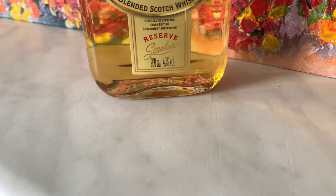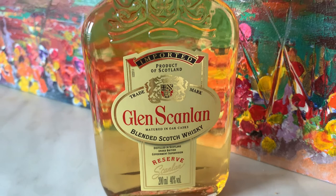I think it's maybe a good one especially if you want to make cocktails — that could be much more affordable. Color-wise, color was probably added. Looking at the bottle, it is a product of Scotland — it is the Glen Scanlon, matured in oak casks. That's a good sign that it did touch some wood. It is a blended Scotch whiskey, and it's labeled as distilled in Scotland under British government supervision — so it's a well-supervised whiskey.